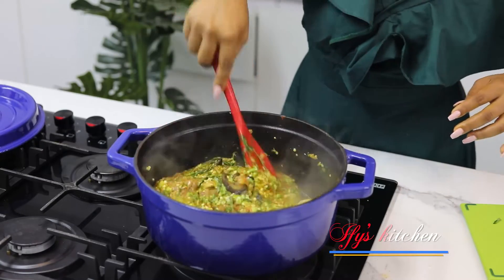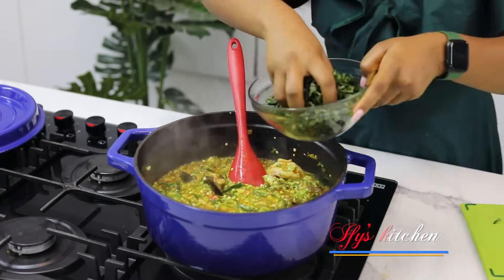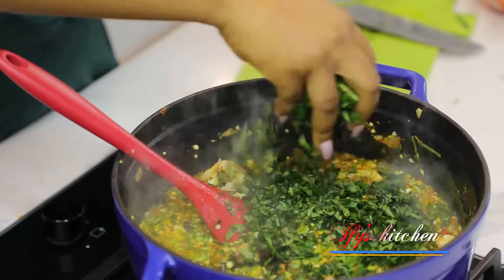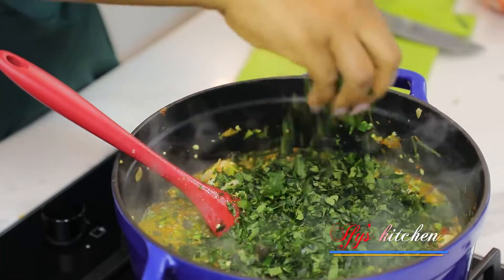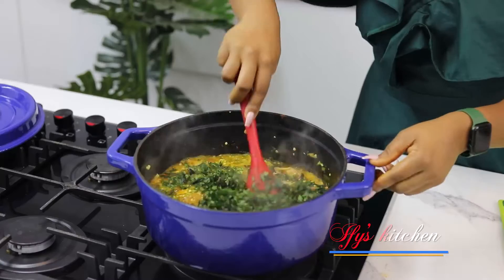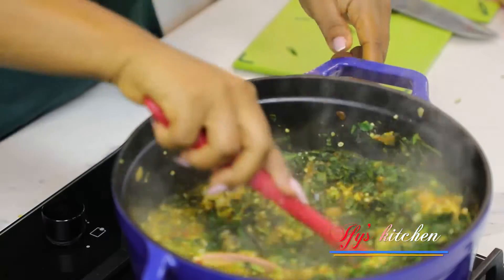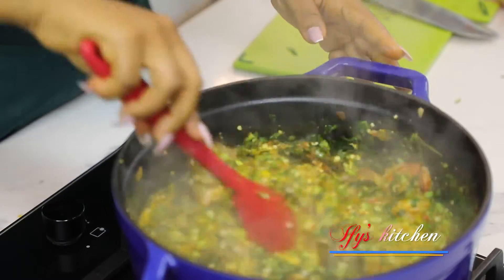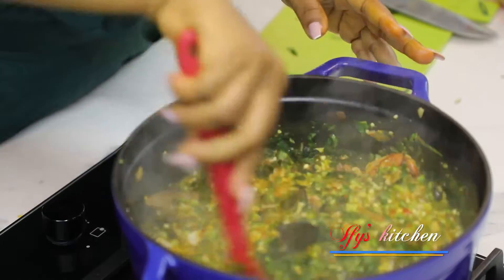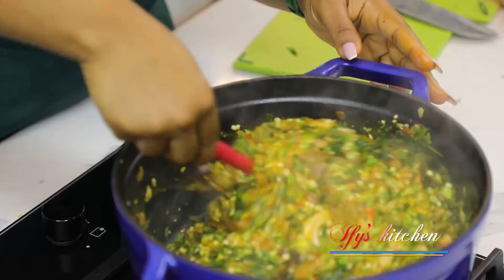Now I'm adding in my ugu leaves — just a handful, or as much or as little as you like. I give everything a good mix. Look at how fresh everything looks! Remember, you do not want to overcook anything here because everything is already done. Look at the okra — it looks fantastic.